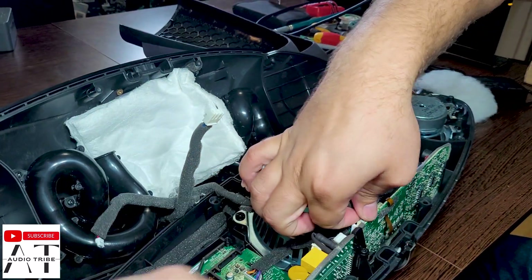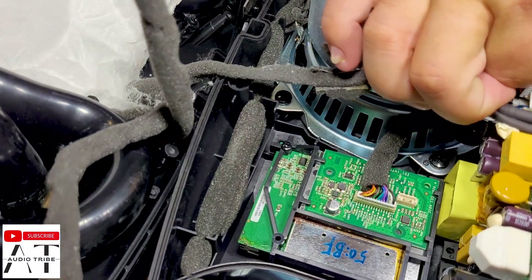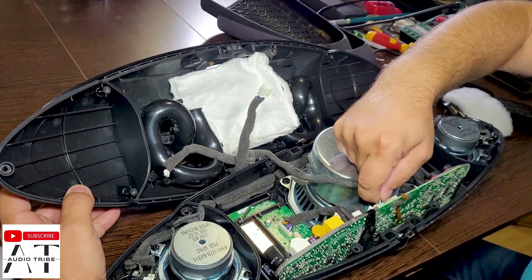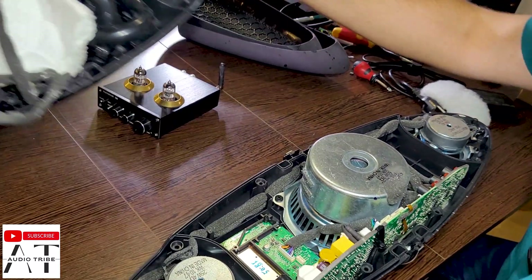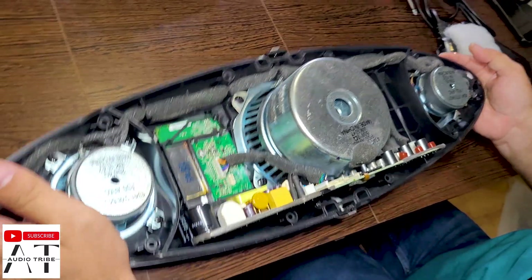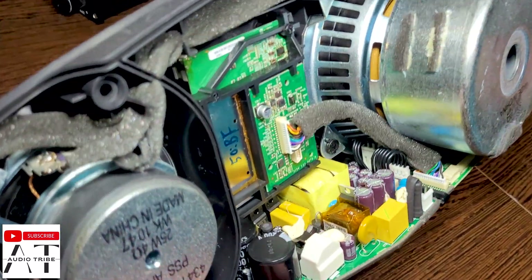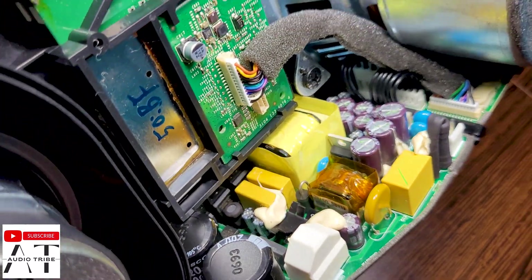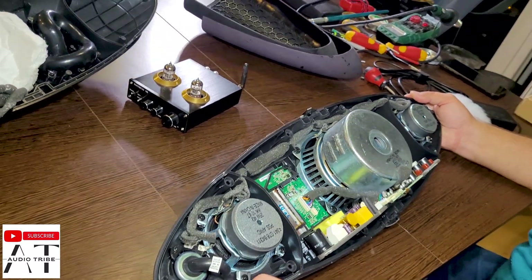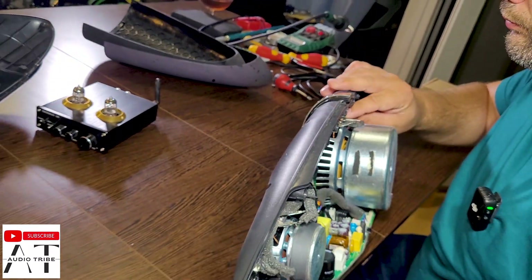This is the main board, and this is the Bluetooth module. It is quite simple to make a teardown and replace the broken parts, but unfortunately we don't have a replacement power supply. It would need to be checked and it is too expensive — it costs around 70 to 80 dollars — and it doesn't make sense because this speaker only cost us 30 dollars.